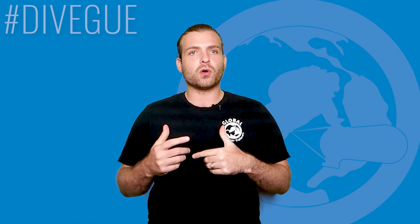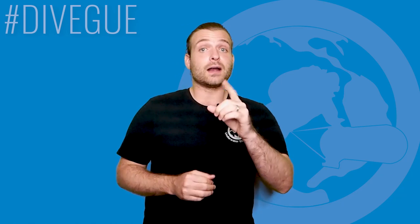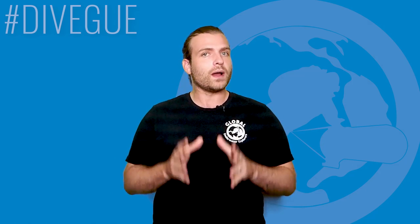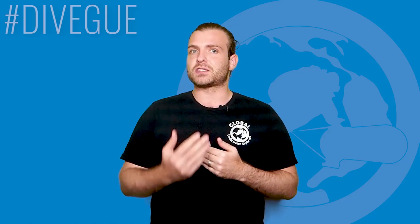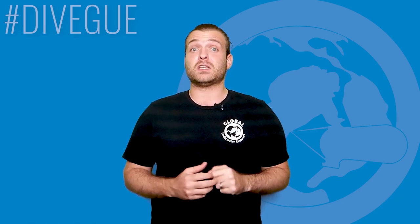I'd like to thank the good people over at Paralens for sending this over for me to test out. As an avid underwater photographer and videographer, I'm going to go into quite a bit of detail on this interesting bit of hardware — talk about my first-hand experience with the camera, what I liked, disliked, and what you can expect from it.